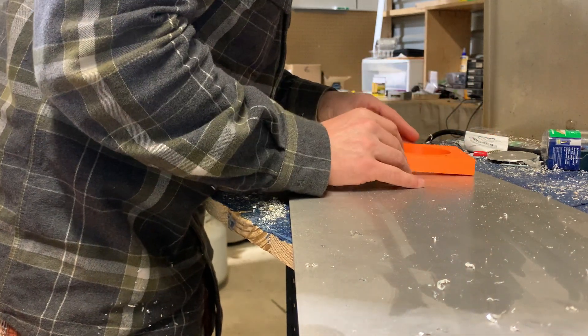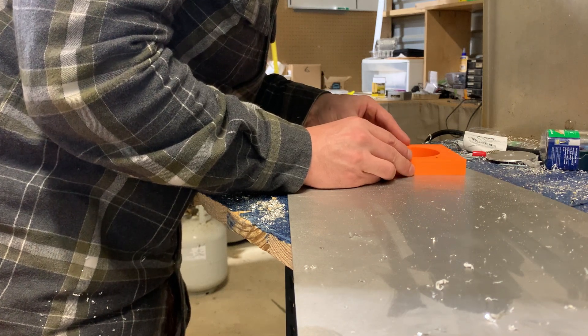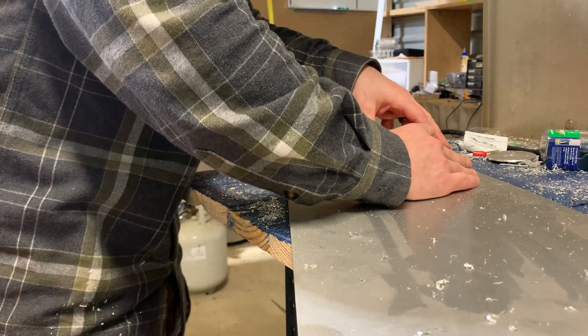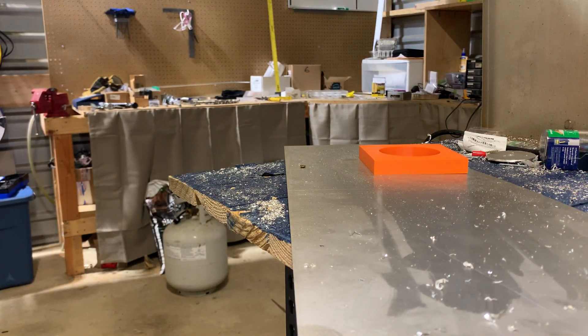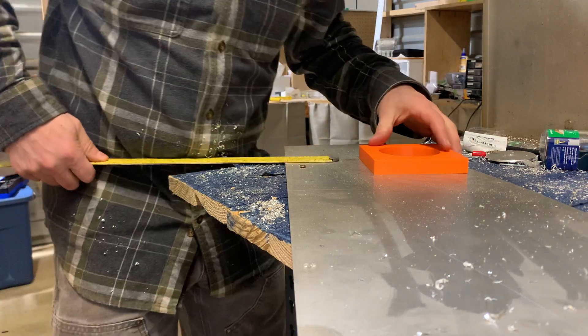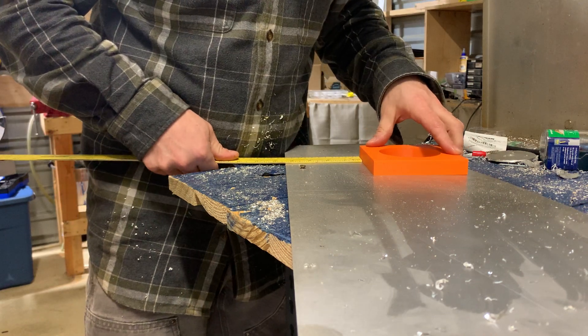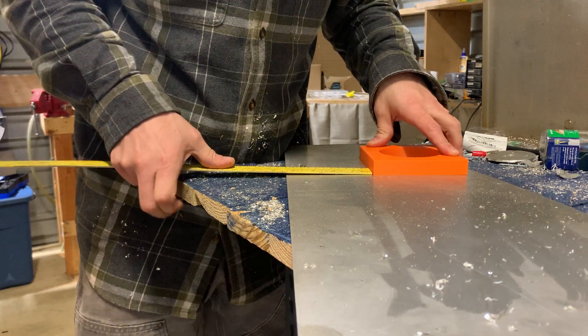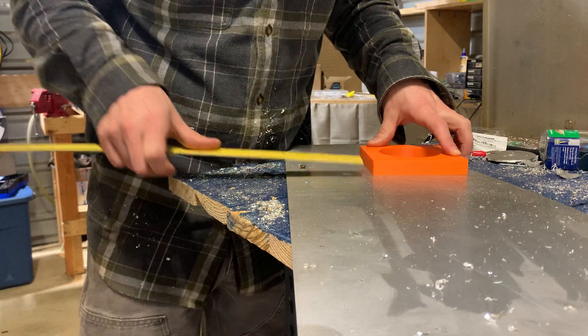Now, get that right on my scribe line. Last thing we want to do. Found our measure stick. If you're good, you're good.